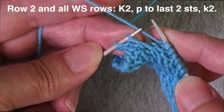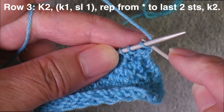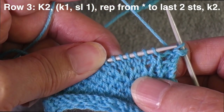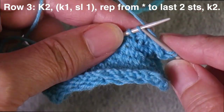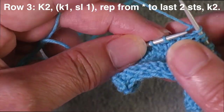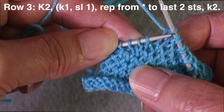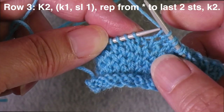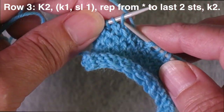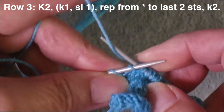Now I'm ready to work row three of the pattern. I've got my garter stitches that I start with, and this time I'm going to start with knit one and then slip one — so knit one, slip one, knit one, slip one all the way across. When working these stitches, look to see what is under the needle: if the stitch is more elongated, you are going to be knitting it; if it's tiny, you're supposed to be slipping it. This time I'm ending with a slip stitch and then I knit my two garter stitches at the end.